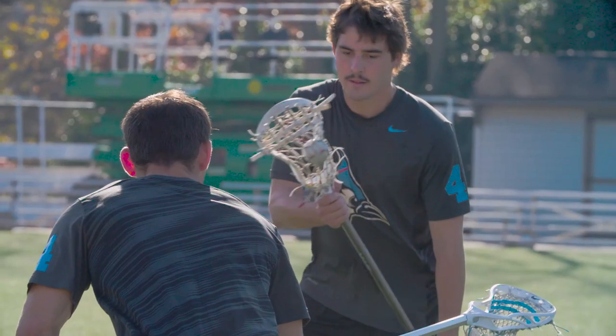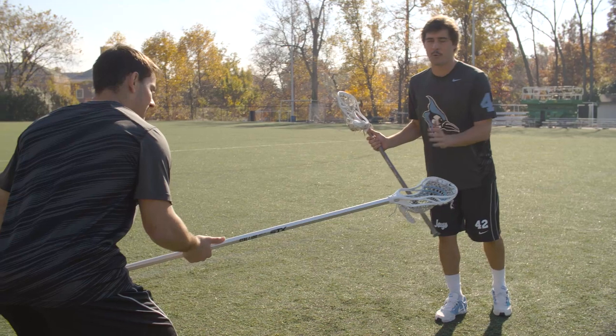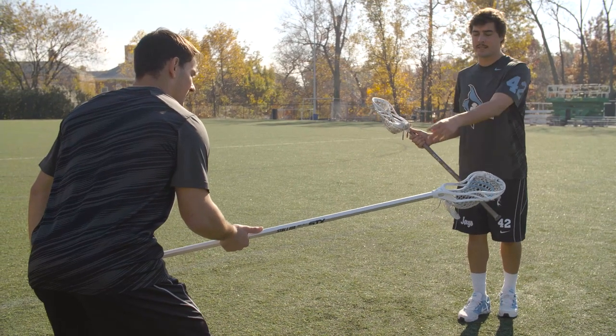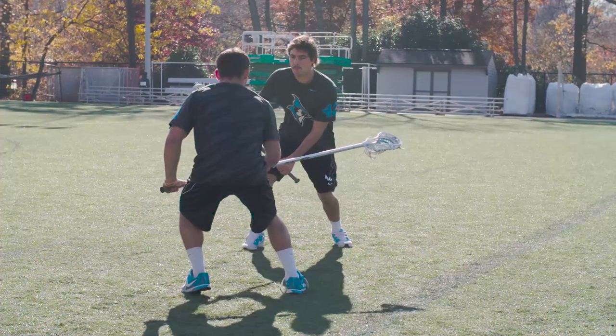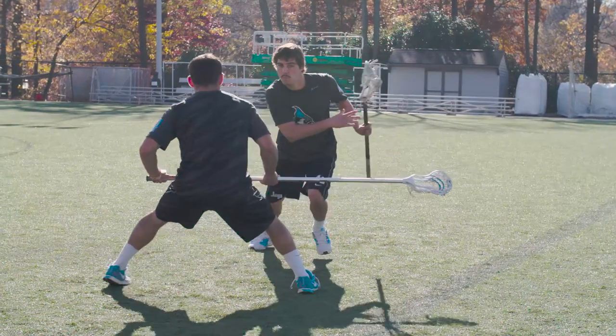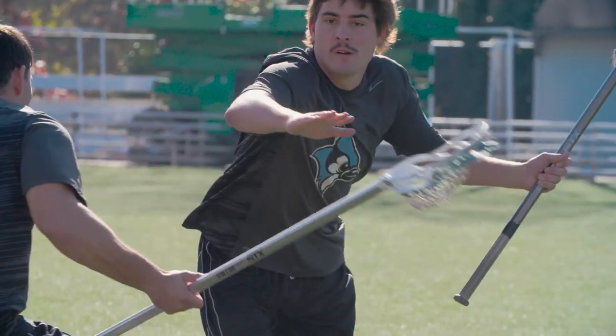Once I have Mike squared up, I want to come at him and I want to jab either way and go the other way. In this case Mike's giving me his top right foot, so I want to open him up and take him down my left side. I'm going to jab to my right and take Mike over to the left side. After I get him going this way, I've opened him up.